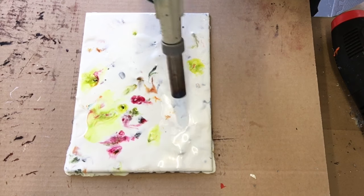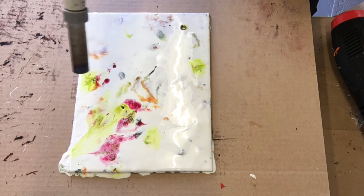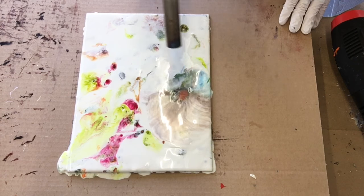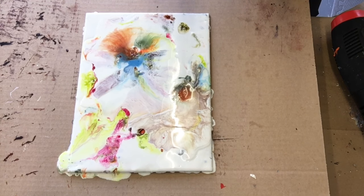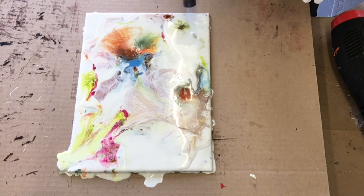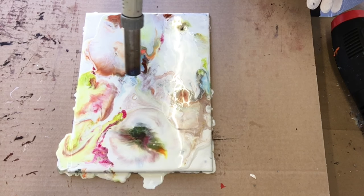At first I was just fusing it flat to get rid of all those bumps and brush strokes, but now I'm really going to see what can happen with both the torch and the heat gun and really excavate those colors from underneath. I think the excavation is just a really fun term for this sort of unearthing of all of these colors from beneath the white.